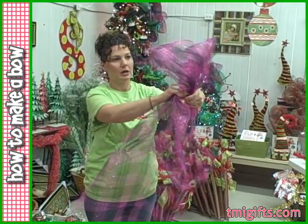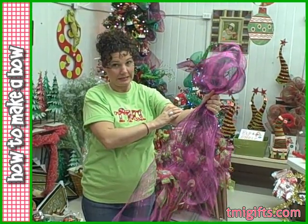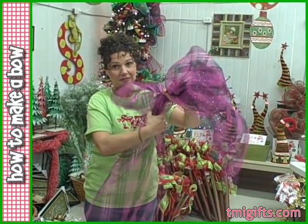Come down so far, make your first loop, holding in my left hand, gripping it tight in the middle. Making my next loop, going over, gripping in my left hand again.